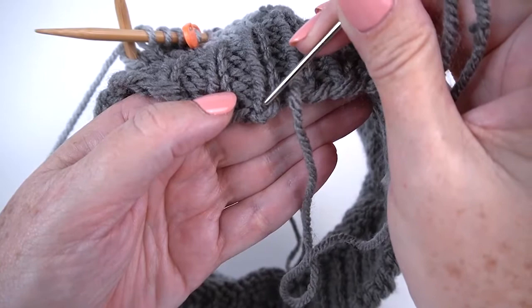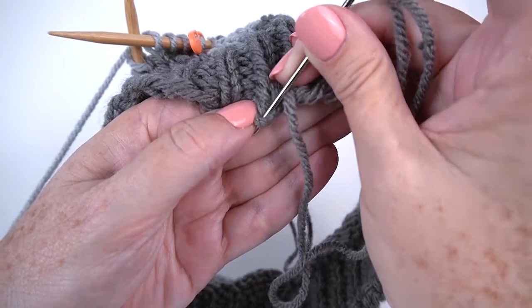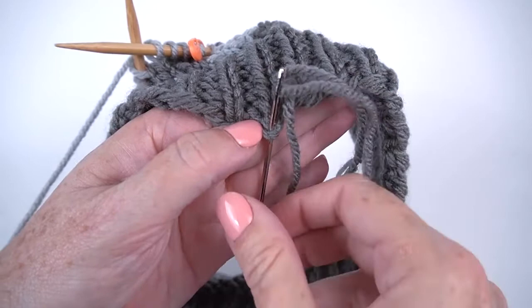So there's my first stitch. I'm going to go top to bottom through that little bump right there, and I'm going to try very carefully not to split the plies. Then I'm going to pull that through.